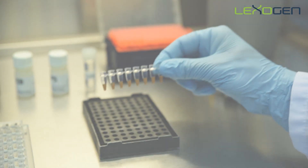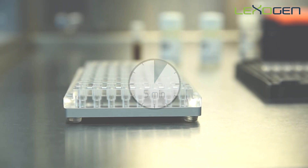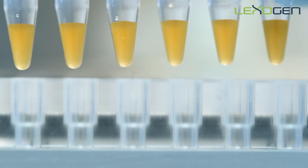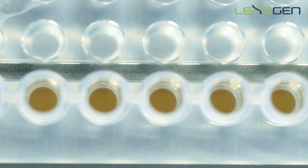After mixing is complete, incubate the samples for five minutes at room temperature. Place the samples on the magnet for two to five minutes, or until the beads have collected and the supernatant is completely clear.